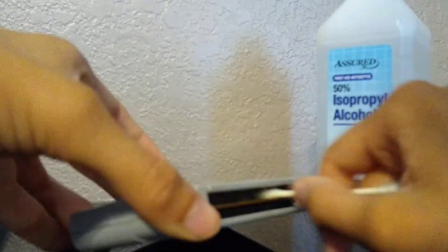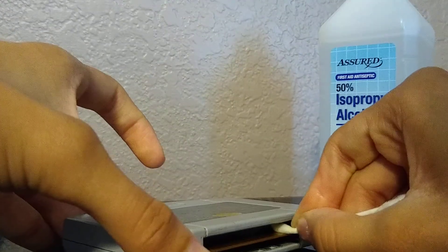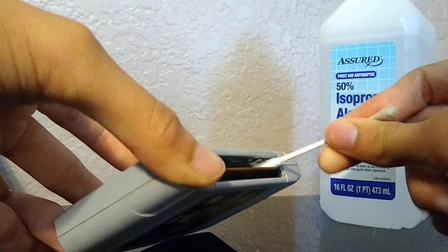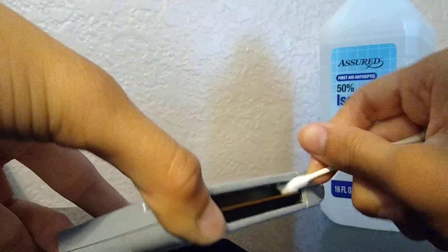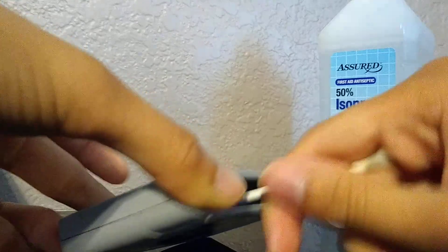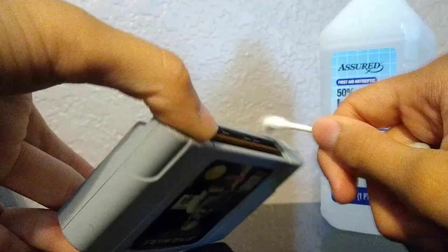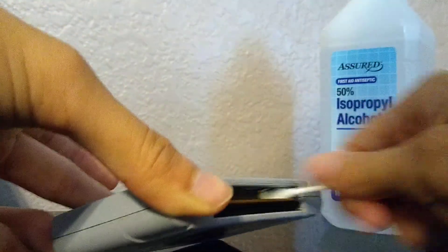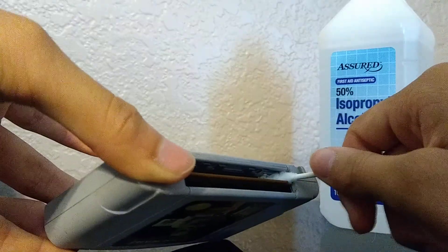Don't go too hard on this because you don't want to damage it, but you do want to dry it up so that the game actually works and you don't have to blow into the cartridge. But if you must blow into the cartridge, do it.